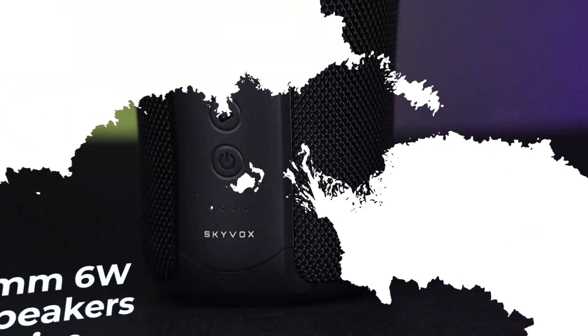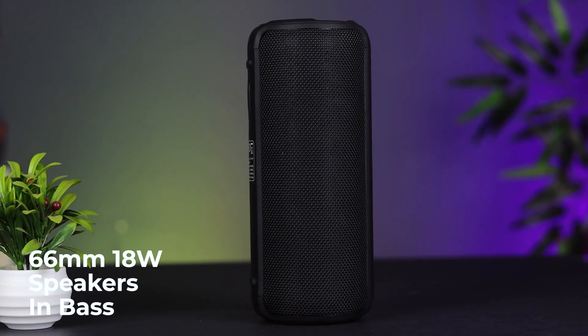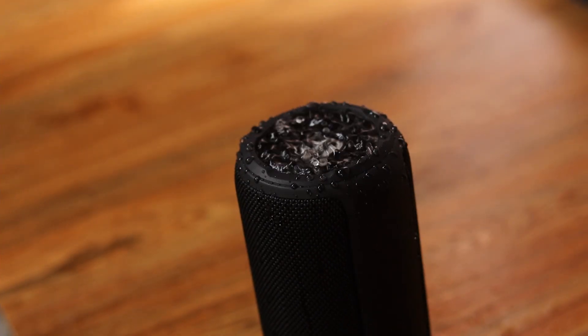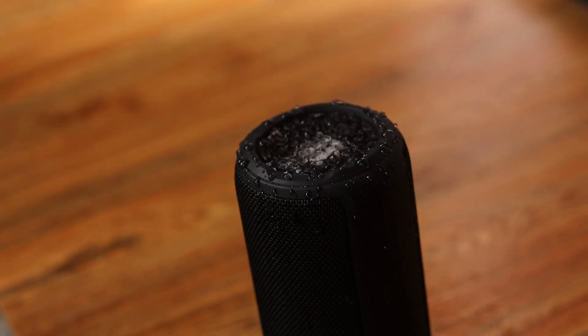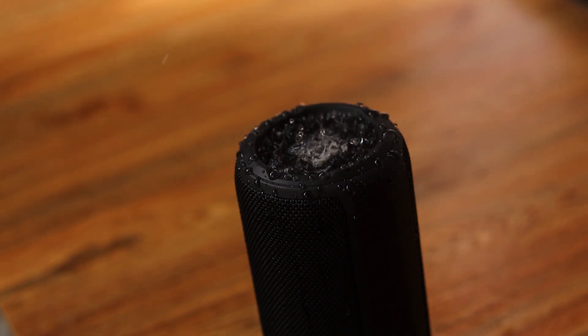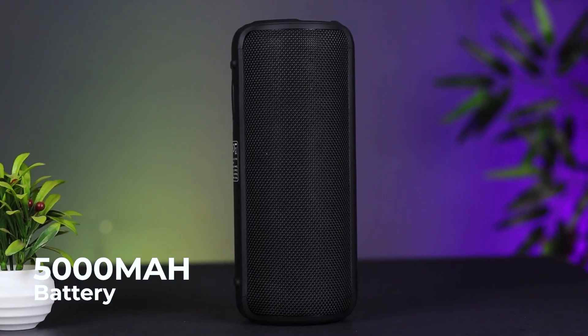The Skybox Basic includes speakers with a driver size of about 29.50mm. The speaker dial is about 30.75mm, making it a larger volume speaker. It can produce loud, clear sound with good bass, and it has a 5,000 mAh battery.